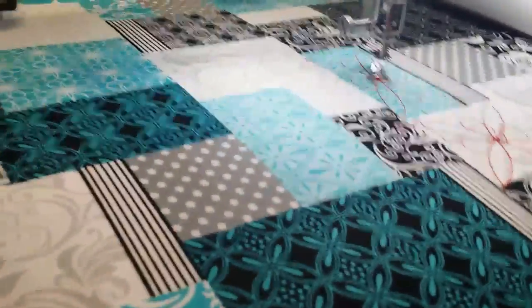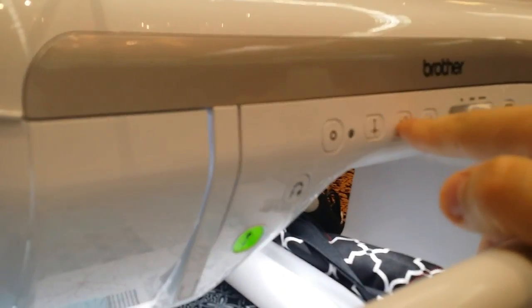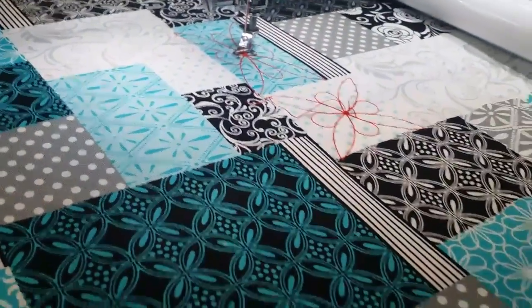The cool thing about running this on a frame is that this machine actually does have a thread cutter — and the thread's cut.